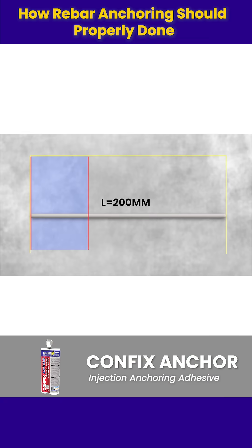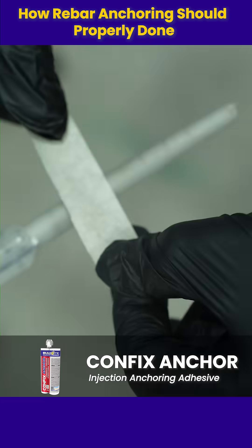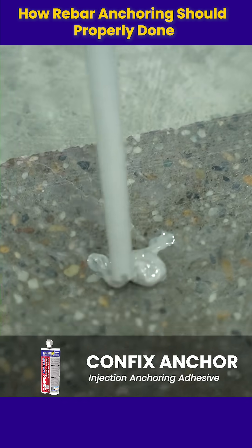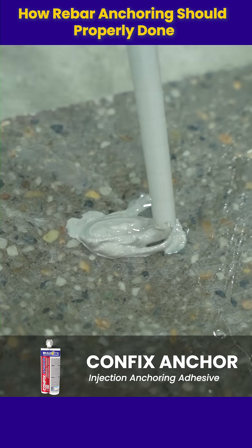Mark the nozzle with tape one-fourth inch from the tip as your guide for injection depth. Dispense a small amount until the mixture is uniform in color.